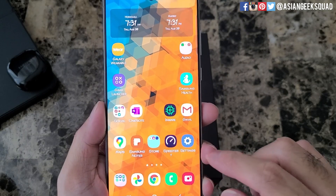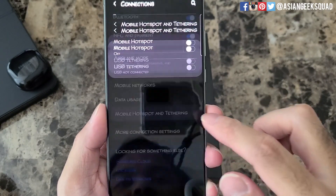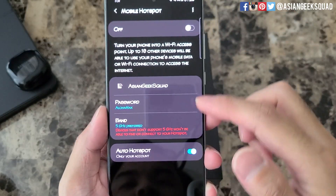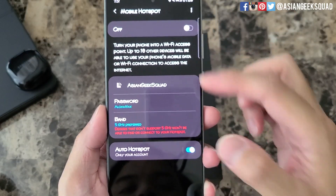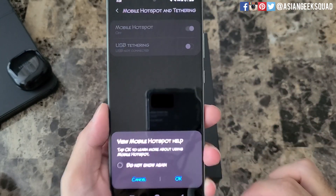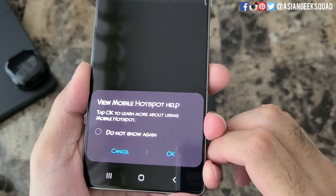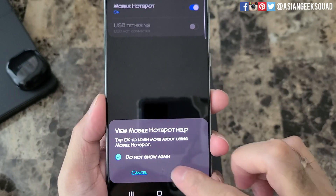Another way to access this is to tap on Settings, then Connections, then Mobile Hotspot and Tethering. Here you have access to the same settings. To turn it on, you would just tap on this button right here and it'll give you a pop-up. Tap 'Do not show again' and tap OK.